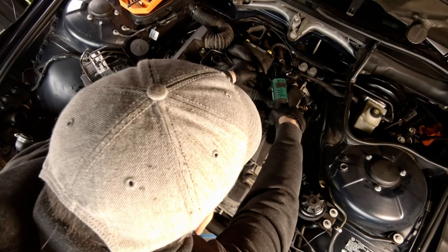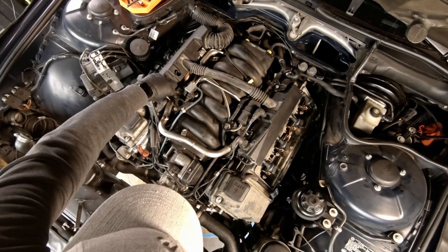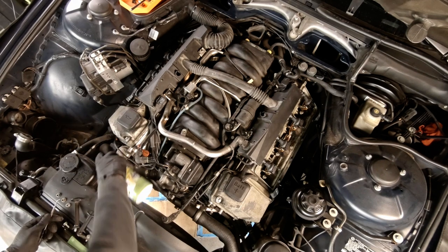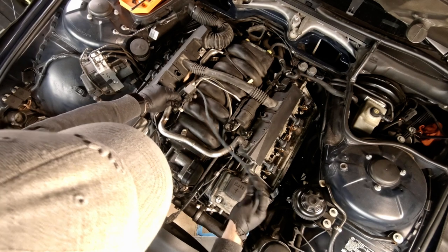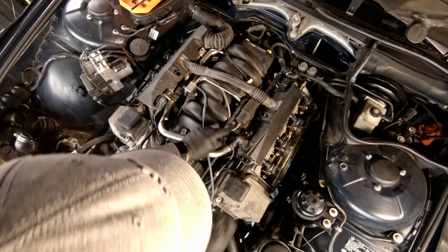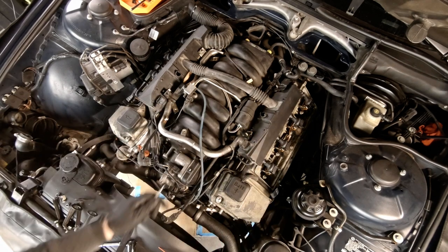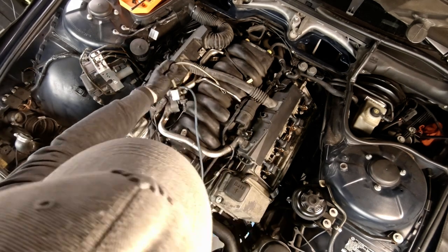Remove each of the five bolts holding on the fuel rail and the four posts for the engine cover. A lot of the vacuum lines in a 20-year-old E38 are going to be crusty and brittle, so my plan is to replace as many as I can throughout this process. One easy way to get them off things like the EGR valve is to spray a little silicone at the end and use a pick to pull the hose off the metal fitting, letting the silicone seep in and break that seal. We also need to remove the vacuum canister and the control valve, replacing all those vacuum lines with new ones before putting them back on.